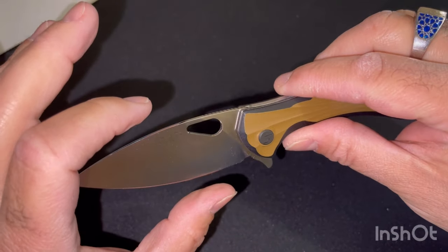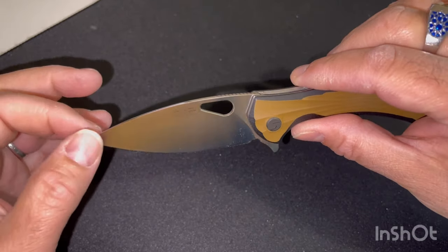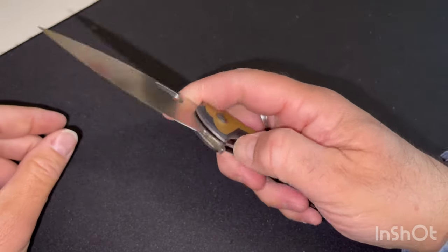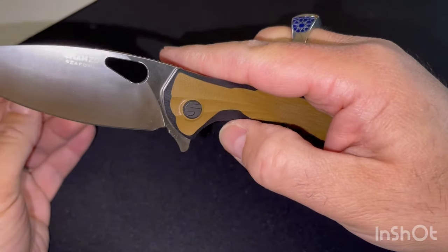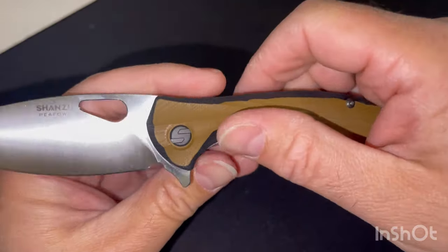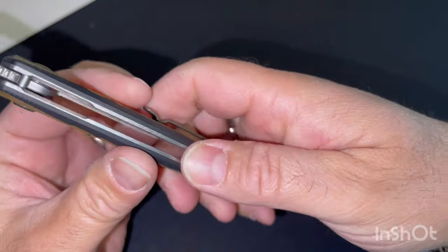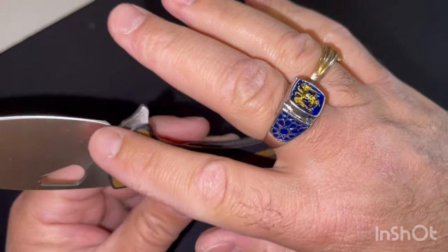La forme de la lame, j'aime beaucoup parce qu'il y a quand même une belle dimension. Pour ceux qui veulent l'utiliser pour l'alimentaire, ça se fait sans aucun souci. Il y a ici un trou qui se nettoie assez facilement à l'eau, pas de problème de ce côté-là. Au niveau des systèmes de verrouillage, on est sur un classique liner lock avec ici un dégagement pour pouvoir accéder facilement avec le pouce. Il n'y a aucun angle saillant, tout est bien poncé, tout est bien travaillé.